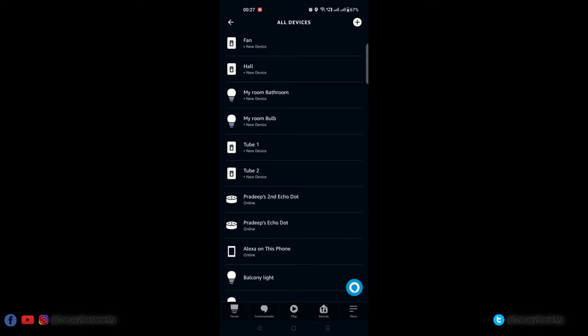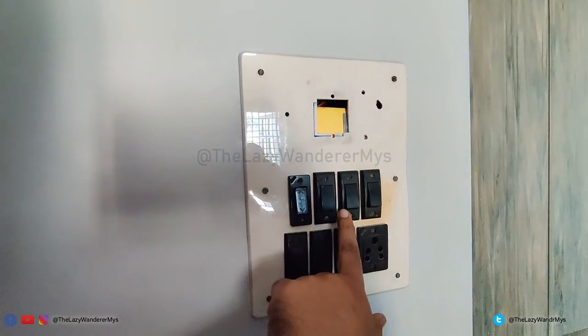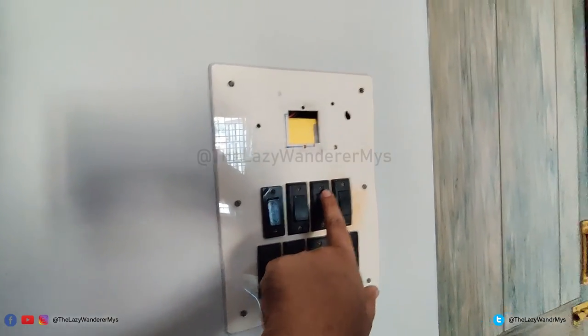You can also control it via voice, similar to Google Assistant. The best thing about these smart switches is that you can still control them via the physical switch on your switchboard. Since the fan is on and the switch is in the off position, you just need to turn the switch on and off as you normally would.